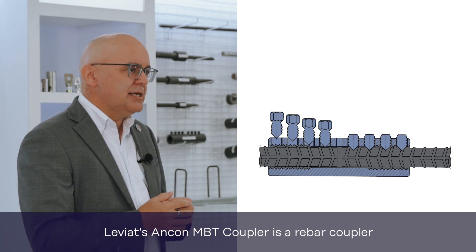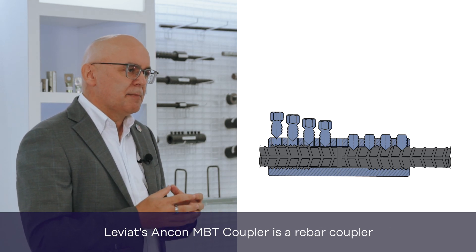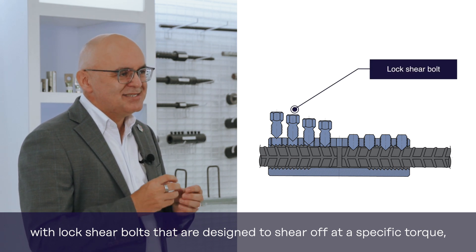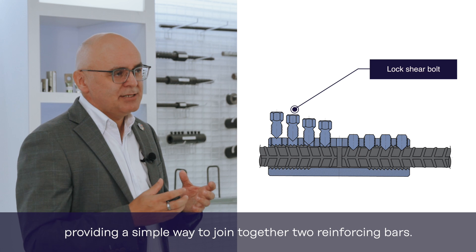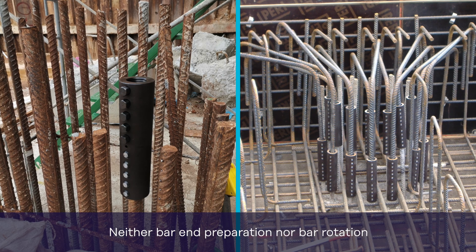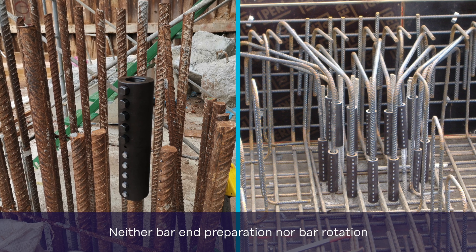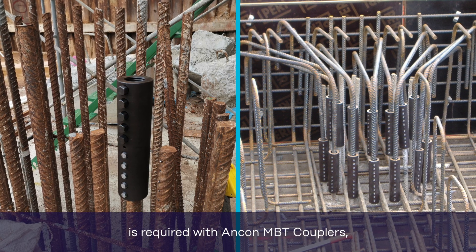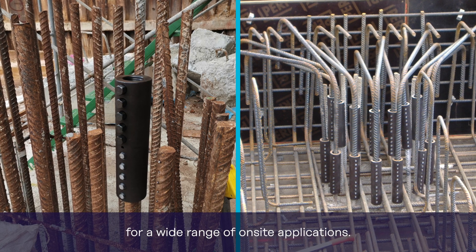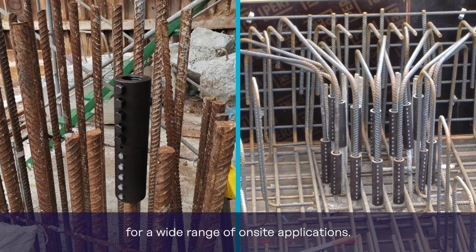Leviat's Ancon MBT coupler is a rebar coupler with lock shear bolts that are designed to shear off at a specific torque, providing a simple way to join together two reinforcing bars. Neither bar end preparation nor bar rotation is required with the Ancon MBT coupler, making it a very versatile product for a wide range of on-site applications.